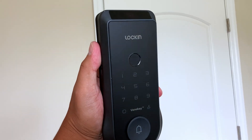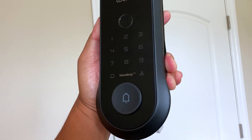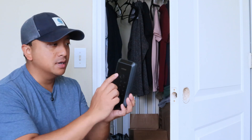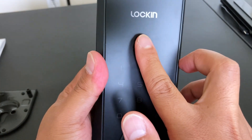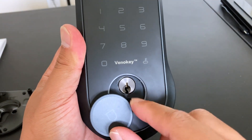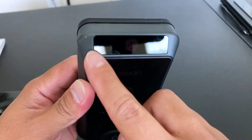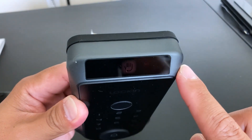I wanted to show you today the Lock-In Palm Vane Recognition Smart Lock. If you want a convenient way to open your door into your house or into your rooms, you may want to consider this product. You can open your doors using this keypad right here, use the fingerprint unlock and lock right at the top there. There's even the doorbell, and behind that doorbell you can open the door using physical keys. But of course, the main feature is going to be that ability to just wave your palm right over the top sensor here to open and lock the door.